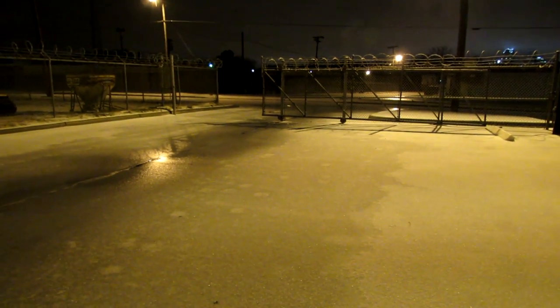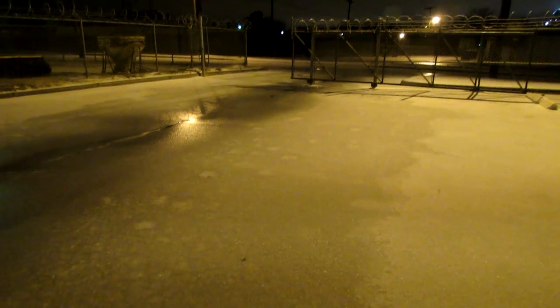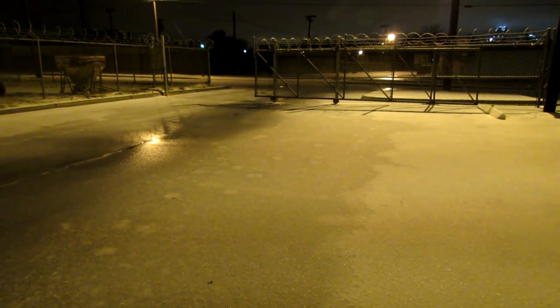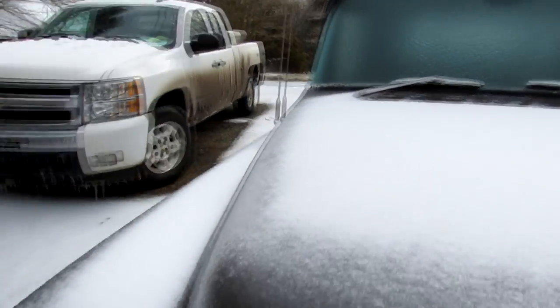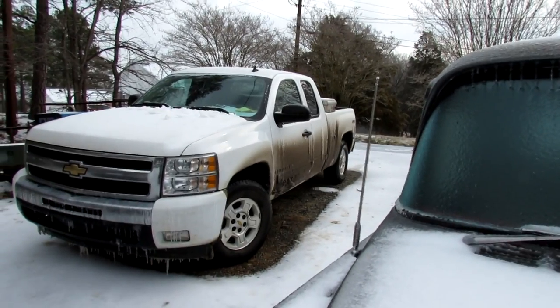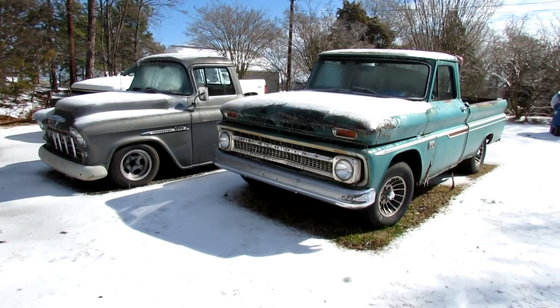Hey hey hey, it snowed! Sure did. I know our Peak and Chevaholic and Bridge Chev Truck and numerous others are just gonna laugh, but look at that ice. This is a big deal around here. We got a little accumulation — sort of looks like a northern truck, don't it? That's the sound of it melting already.